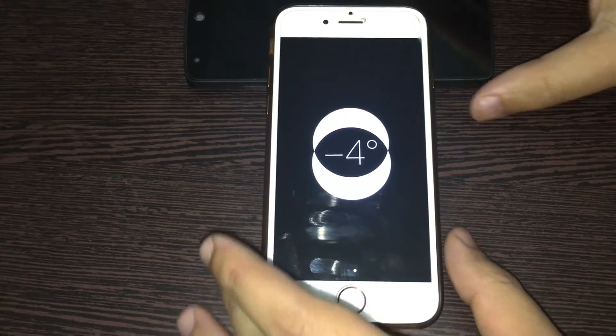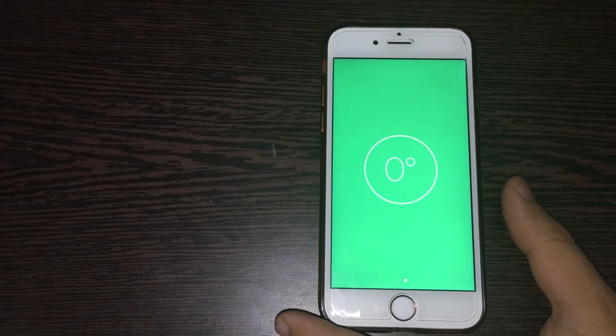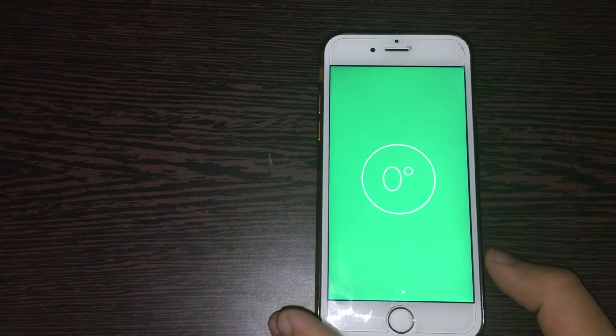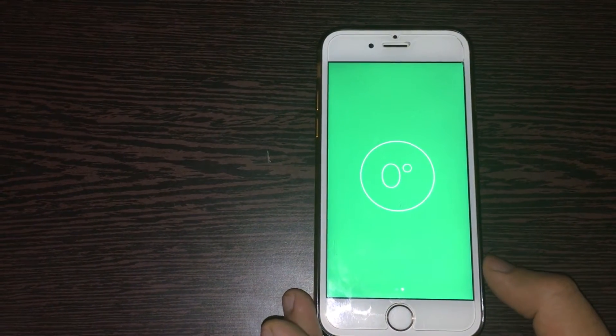I will place this phone on a surface. When both circles perfectly overlap each other, the screen will become green and the degree will become zero, which signifies that the surface is perfectly level.